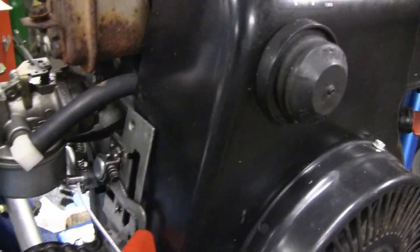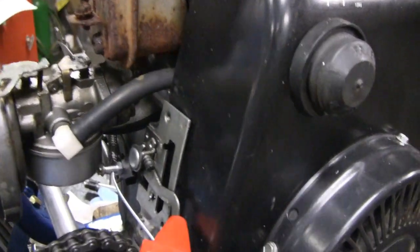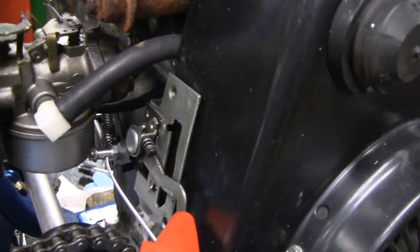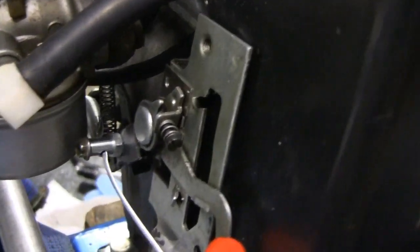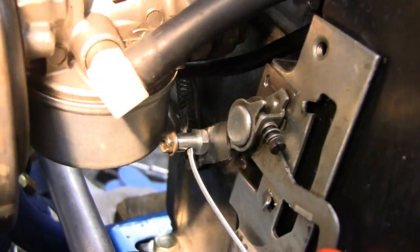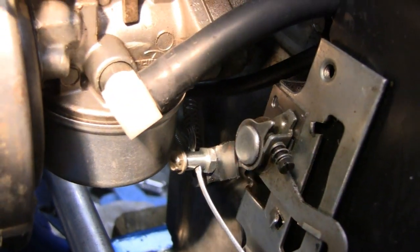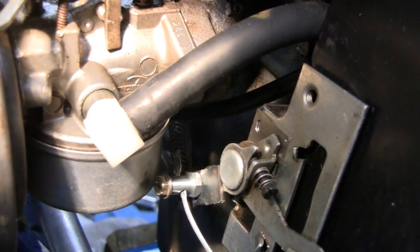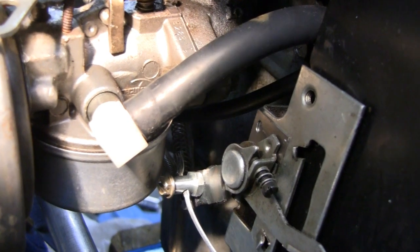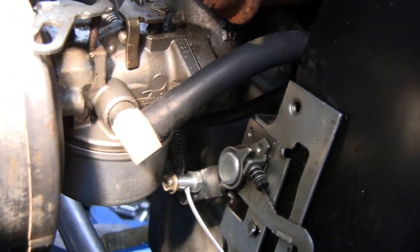We got the throttle hooked up here, working pretty good. Let me see if I can move in here — sometimes the light doesn't help much, makes it worse. I got another eighth of an inch here before it hits the float bowl. So if it wasn't for an eighth — thank God for the eighth, huh?